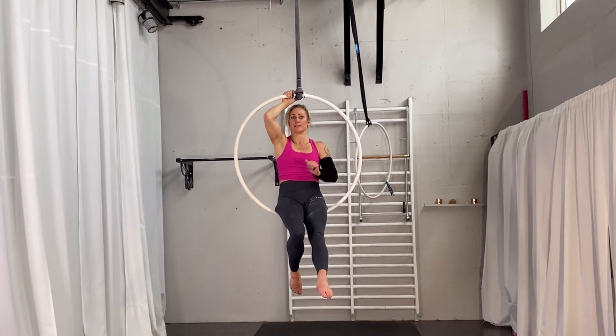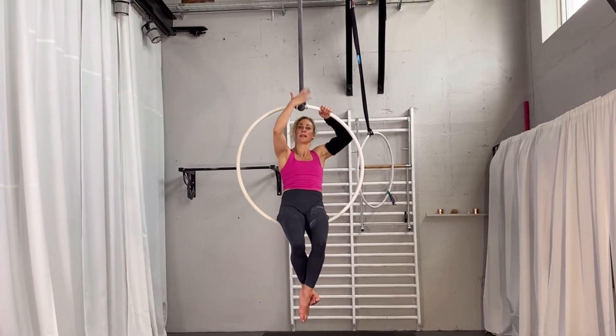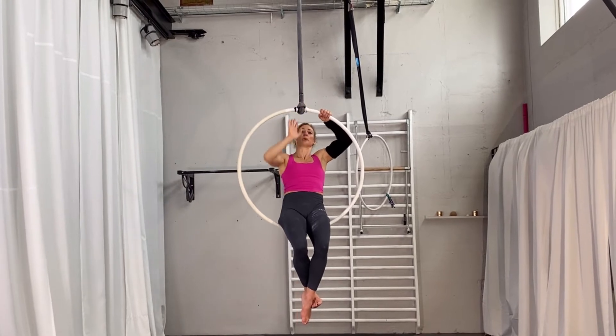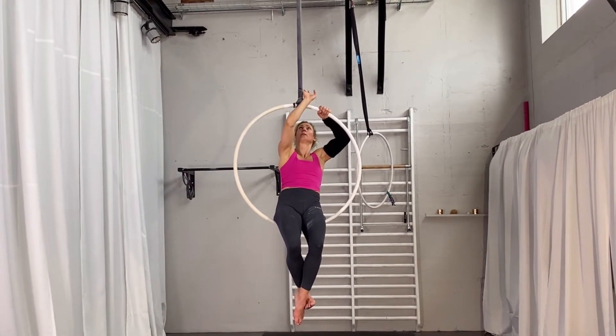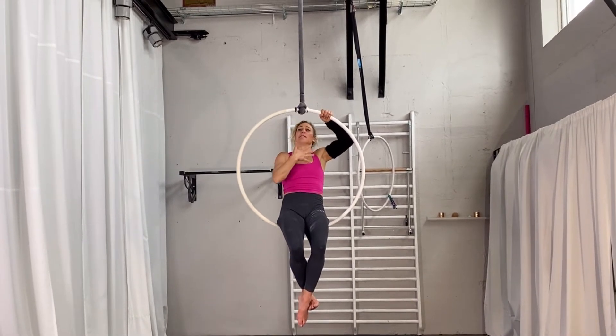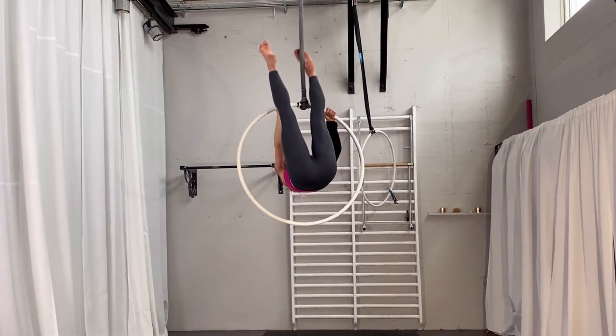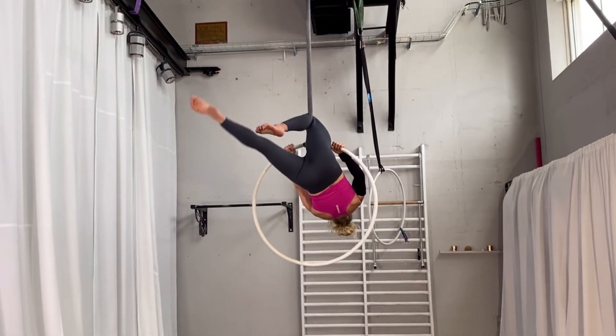You have to kind of go on your stomach and hang the leg from the front — that's important. You're going from the front, not through the hoop. If you have a hard time doing that, you can place your foot on the strap and pull yourself up. I'll show you: placing your foot, pushing yourself up, and hanging the leg in.